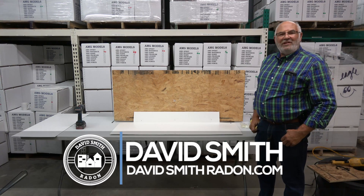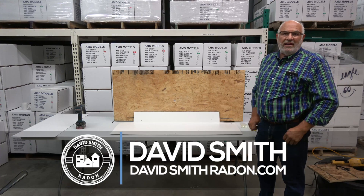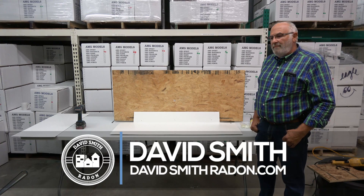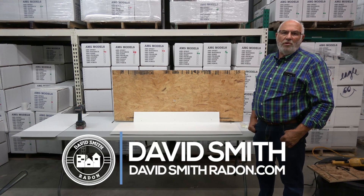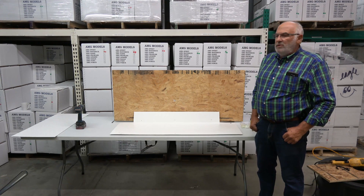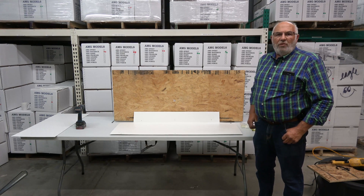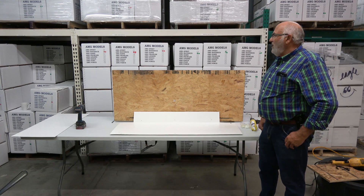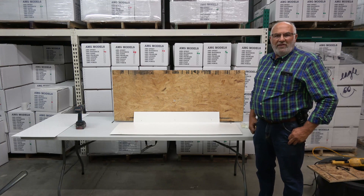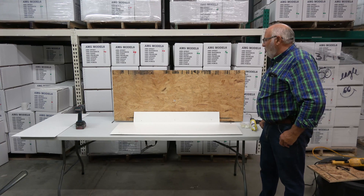Hi, David Smith here with David Smith Radon. For those who don't know, we're Illinois' second oldest radon mitigation company. We've been doing radon mitigation for 21 years. We're also a supply company for radon materials — anything you need to do mitigation-wise, we carry. We ship all over the United States, and we love supplying radon mitigation professionals.